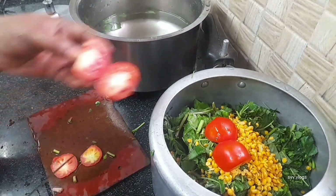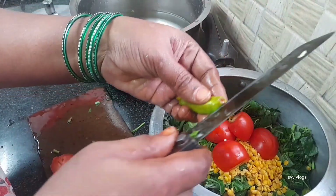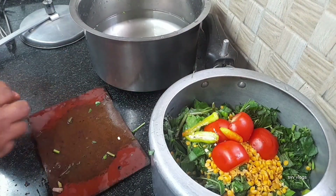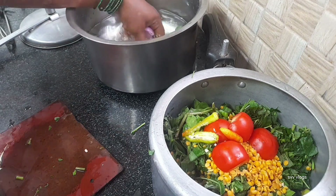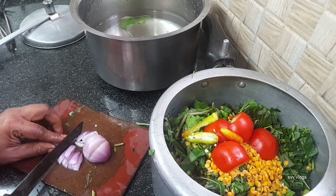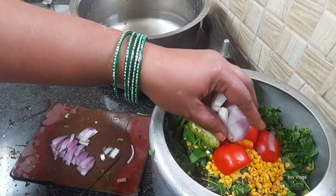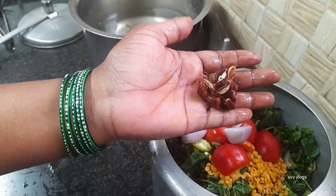We have to cook this tomato. We will cook this tomato. The color was already on the top, so the color is the color. Our color is also the color. We will show the color with the color.